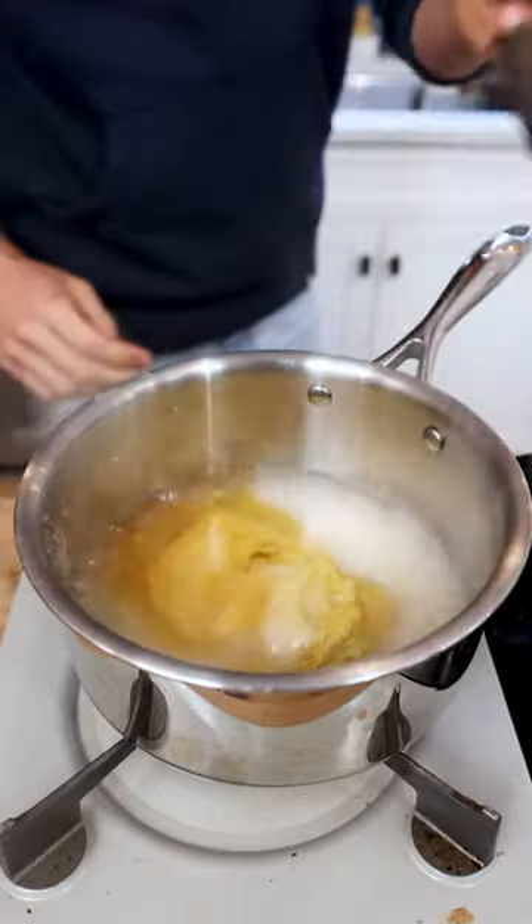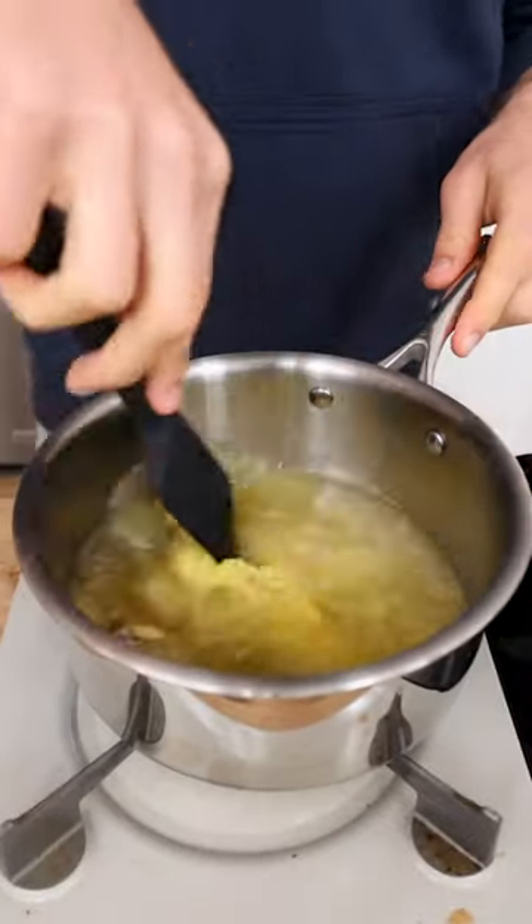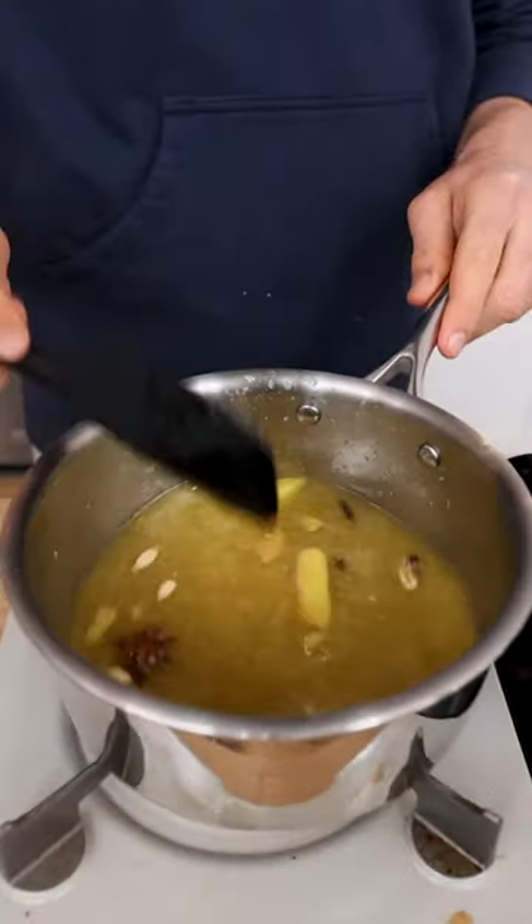Adding additional flavor is optional, but I'm going to add just a few whole spices for an aromatic kick. I'll let the syrup cook and infuse on a low heat for 45 minutes until it looks like this.